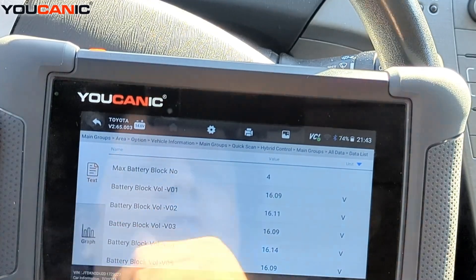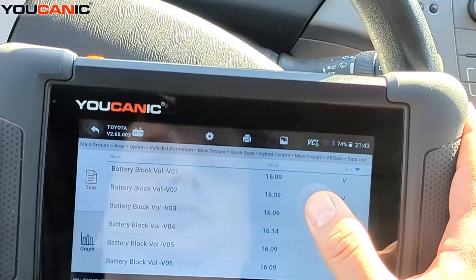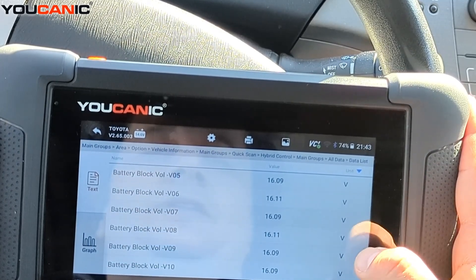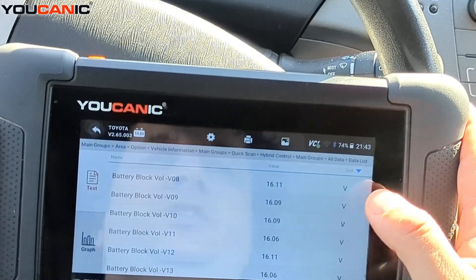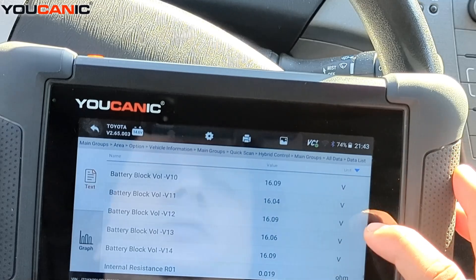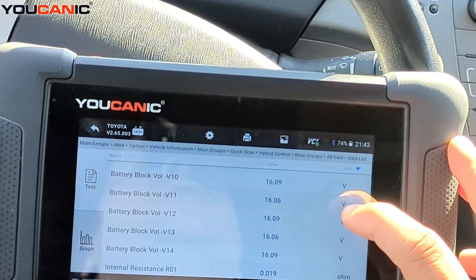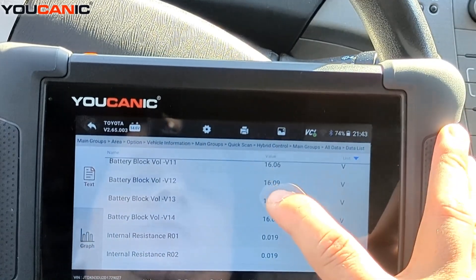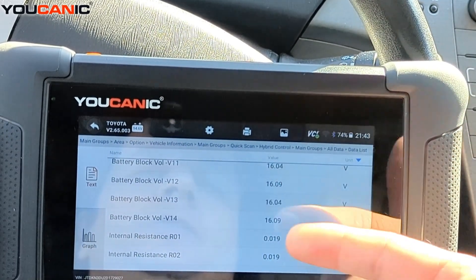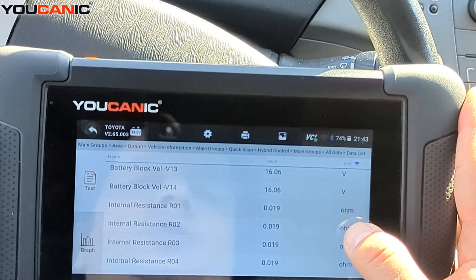You can see battery block 1 voltage is at 16 volts and fluctuating a little as it keeps measuring. Then block 2, 3, 4, 5, 6, 7, 8. If you have an issue with your Toyota Prius hybrid and want to know which battery block to replace, you can check it right here — one of them would show either zero or a much lower voltage than the rest, and they cannot be significantly different from each other.